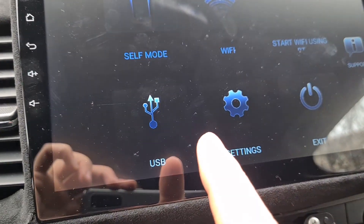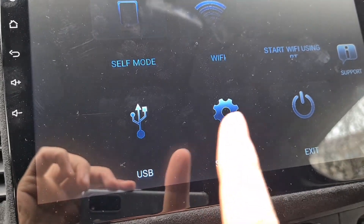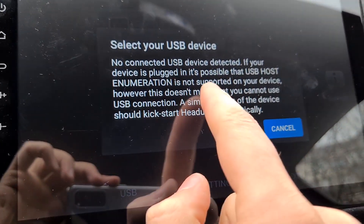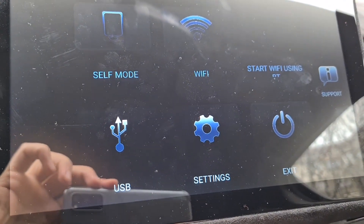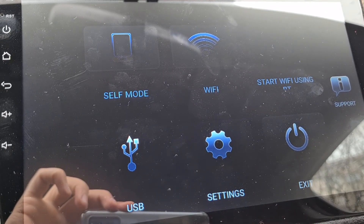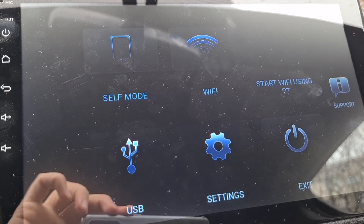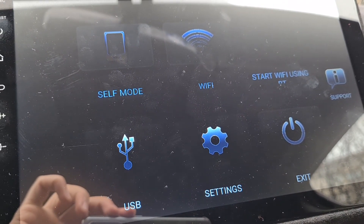The main way is to just open that screen and connect your phone through the USB. It should automatically start. If it doesn't start you can click here, and if it has detected the phone on USB you can select that and watch your Android Auto. Sometimes you may need to restart your phone - it happened to me probably two or three times in the last year or something. But overall it's a pretty stable thing, it works perfectly.